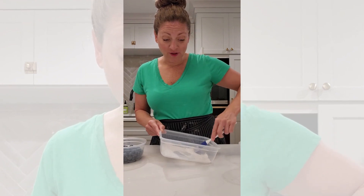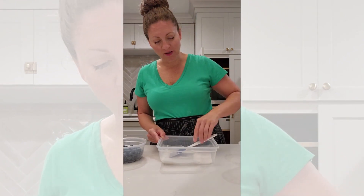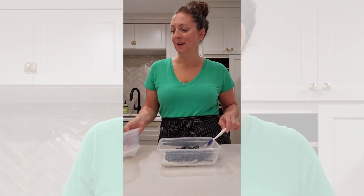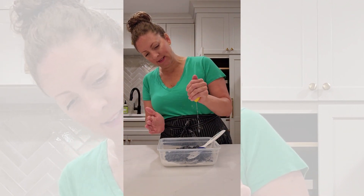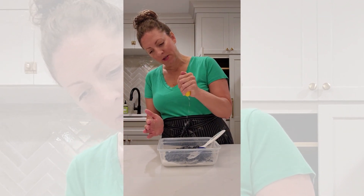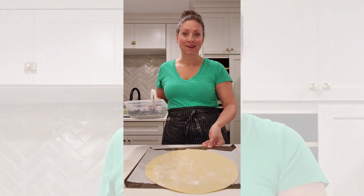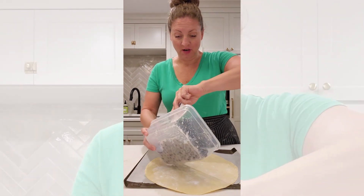Now we're gonna make the blueberry filling. You just need a little bit of sugar and cornstarch with just a pinch of kosher salt. Then we're gonna add two cups of blueberries and a little bit of lemon juice — you just need about a teaspoon, but I'm just gonna guess because I don't feel like measuring.